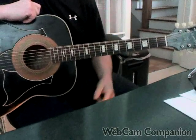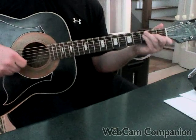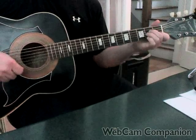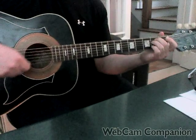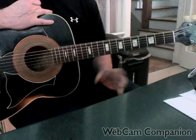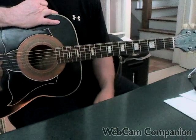Then he moves into the verse — the verse uses the same chords. Often he will not do the hammer-on on the C when he sings, so just a straight C. But always the two-finger hammer-on on the A minor. Sometimes he'll pull off on the E minor when he sings and sometimes not, so listen to the performances and get a feel for when he does that. That's the verse — pretty simple, pretty straightforward.